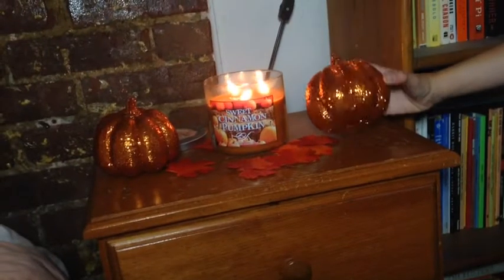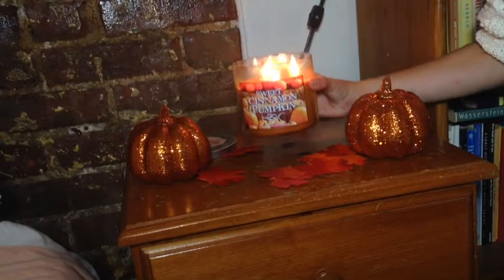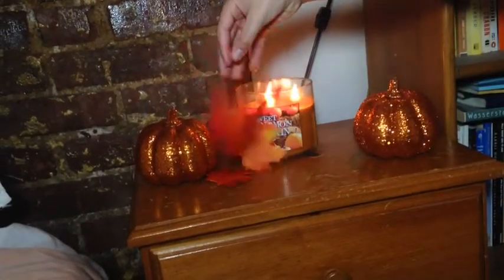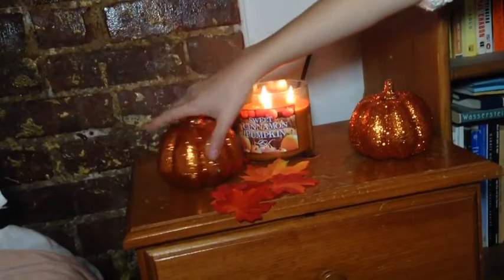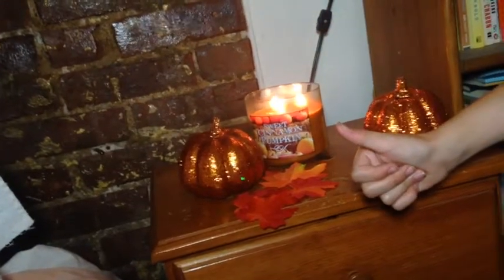This is my really fall nightstand. I just have these two sparkly pumpkins that I love and I got for 99 cents — you can get them at Rite Aid. I got these fake leaves from Rite Aid, and this pumpkin was from Rite Aid too. I love my candle from Bath and Body Works. This is how you can make a cute little nightstand.